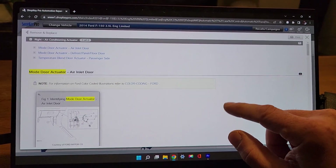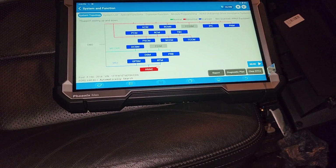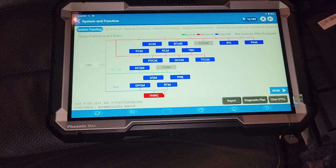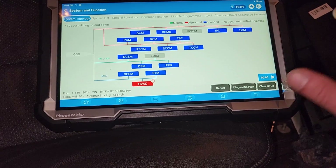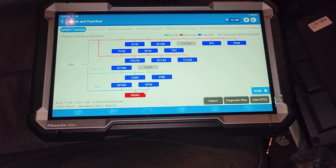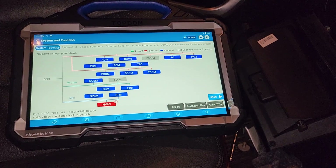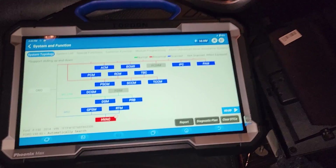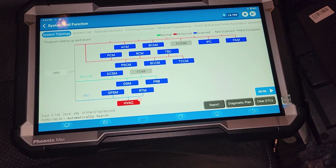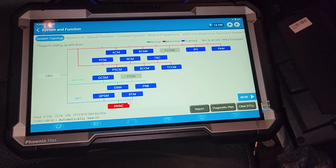There's a whole process here for removal and installation — disconnect the defrost panel floor mode actuator, remove two screws. I'm going to print this for my neighbor. I was just telling him I really like this tool on first use. I'm a fan — I really like the data stream, the way it kept the memory, and the functional test. The user interface is definitely a thumbs up. We'll get some scope signals and measure the potentiometer to cover all our bases.